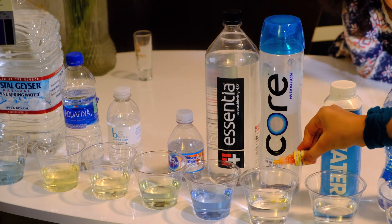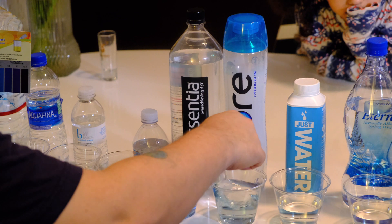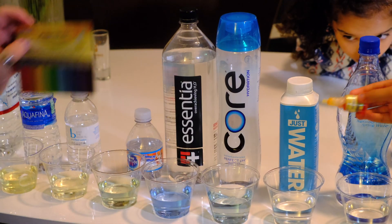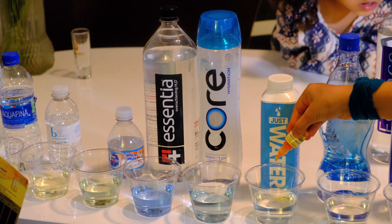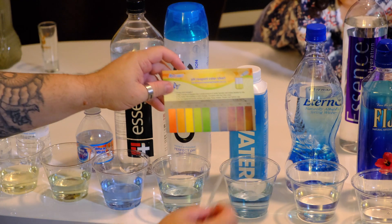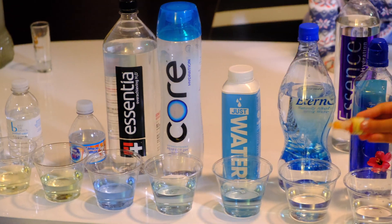Next one is Core — we're going to go with a 7.0 on that one. Then Boxed Water — it's actually a 7.0 as well.